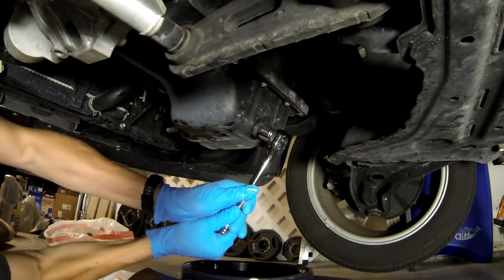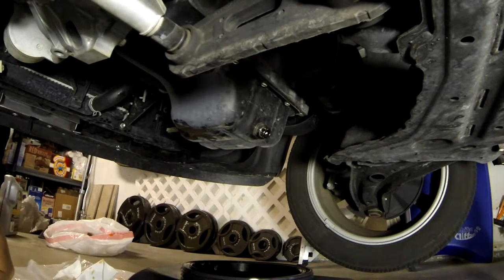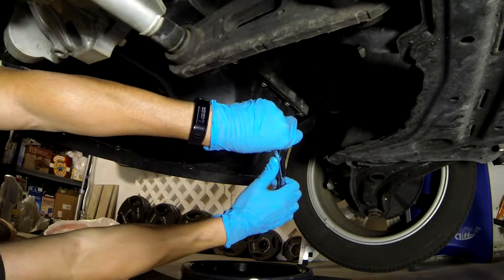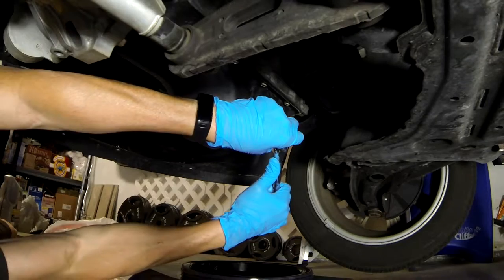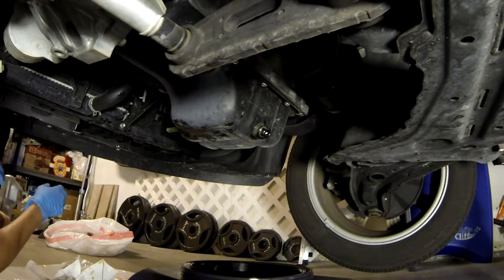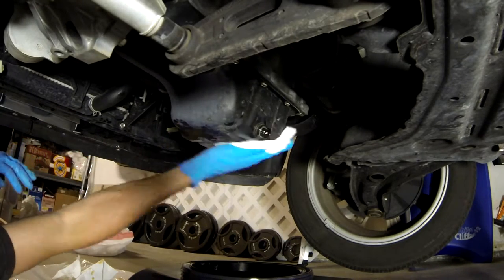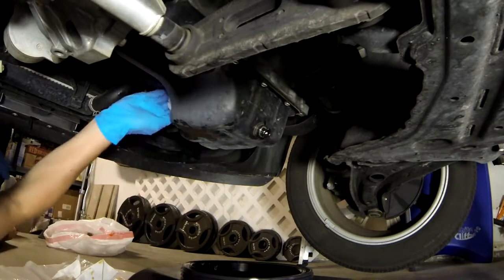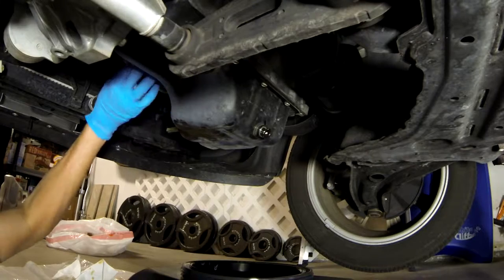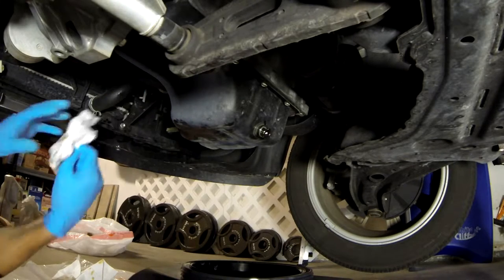When tightening the drain plug, just tighten it snug. You definitely do not want to over-tighten it — you risk stripping it. And if that happens, you've got some other problems to deal with, like re-threading, putting a new plug in, or replacing the whole oil pan itself. Either way, it's not a fun thing to deal with.